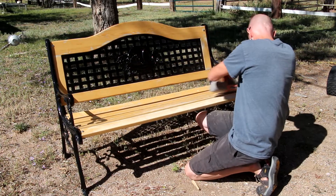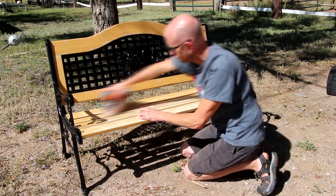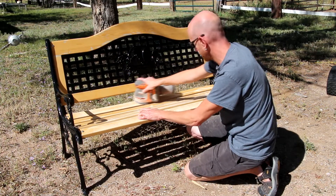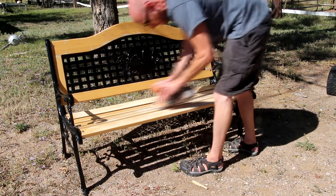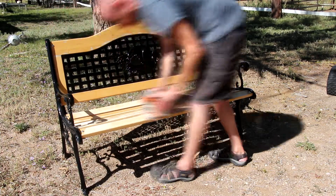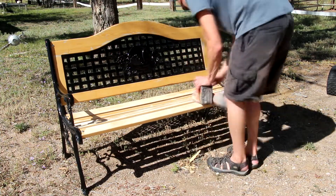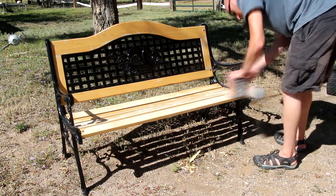Now, most of the work here is going to be done with the random orbit sander. I've got some 120 grit loaded up on it, and I'm just going to give everything a light sanding. Then we'll repeat it with some 220. Since we're not doing a total restoration — just touching up the finish — I don't need to take it down to the bare wood, but I am paying extra attention to the areas that are worn and chipped.